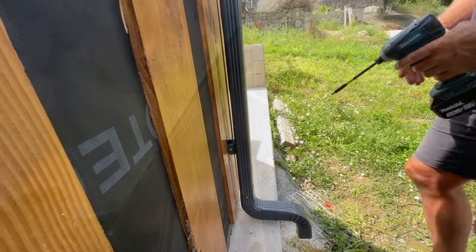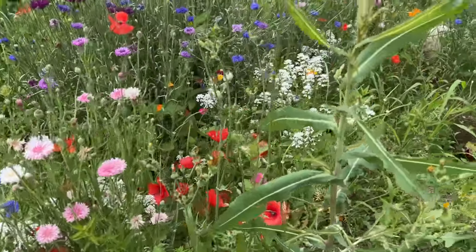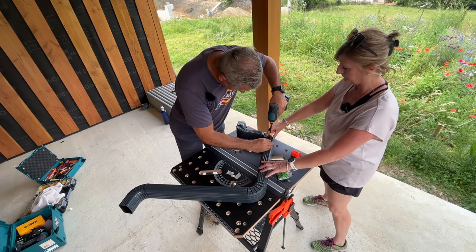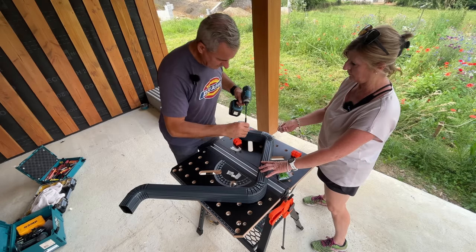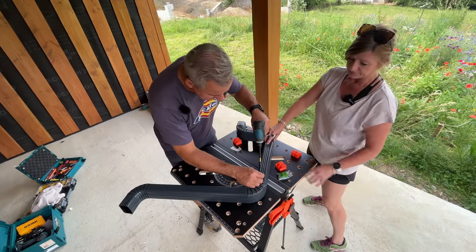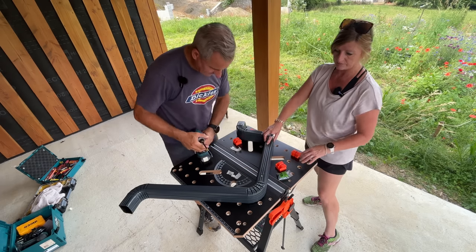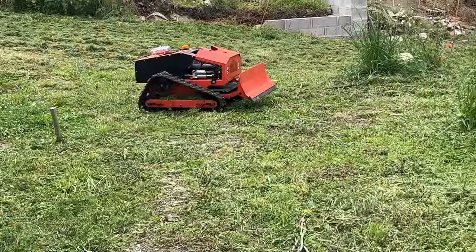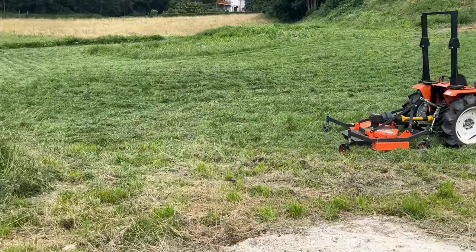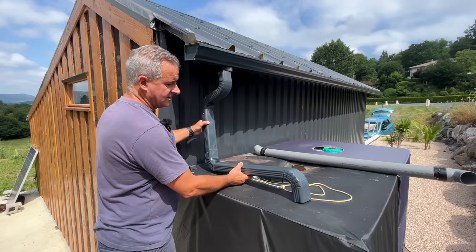That's so nice. Very handy this bench — it doesn't take any room. Quite good. Flip them over. So this one is going to fit basically like that.